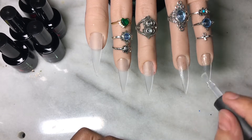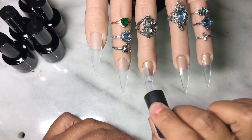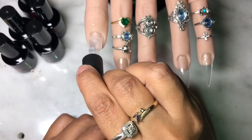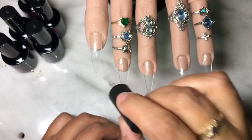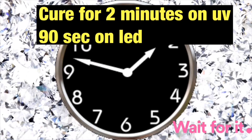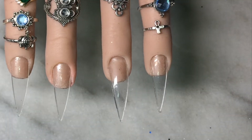So you want to go ahead and buff these nail tips. Use your e-file, remove all that shine. And then take your scrub fresh or your alcohol and remove all the dust. And then apply a thin layer of your McCart base gel, or you could use your regular base gel — it doesn't have to be McCart, it could be whatever one you want.